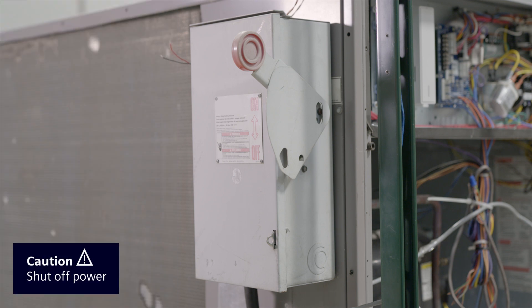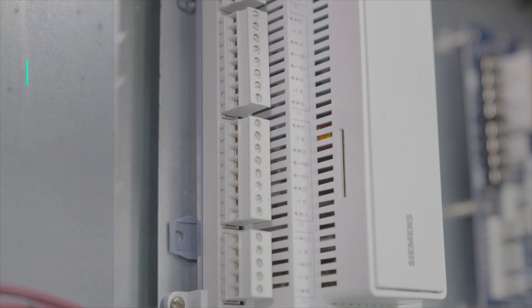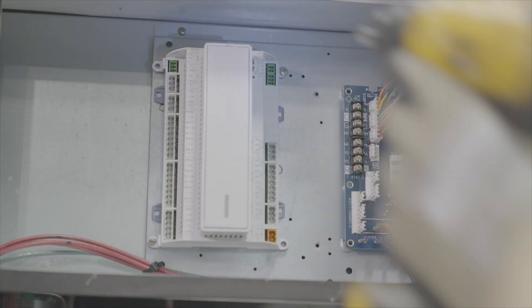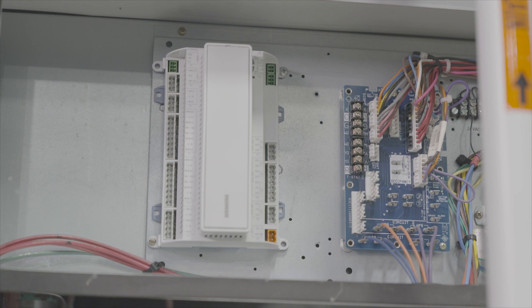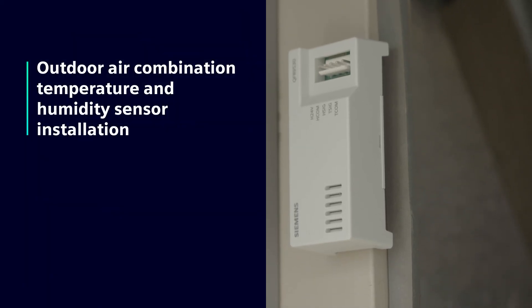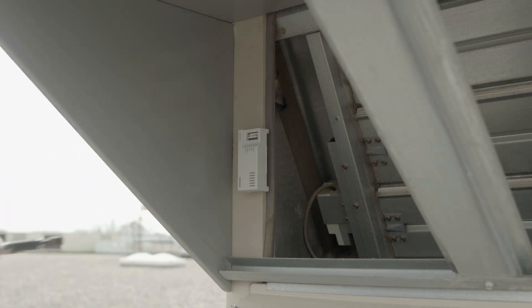Before installation, make sure to shut off power to the rooftop unit. The Climatics controller should be mounted within reach of the PLC board in the control cabinet. The combination sensor is mounted on the outside air hood.